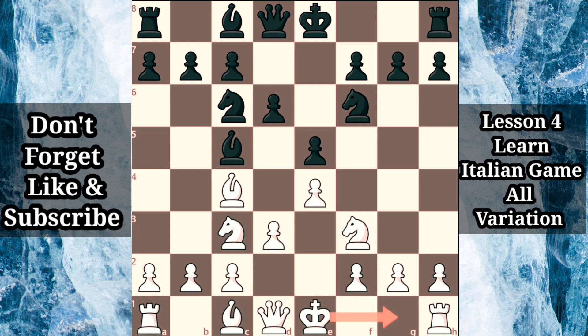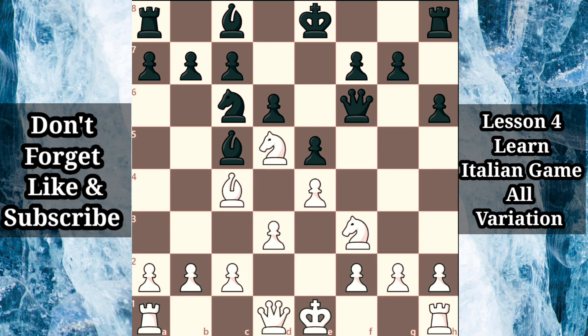Instead of castling immediately, when bishop g4 may prove quite annoying, white can be the one to first deliver a pin with bishop g5. Black should not automatically castle, as this would lead to similar problems we just examined with knight d5, preparing to damage black's castled structure. Black can challenge white's bishop with h6. If white decides to surrender the bishop pair with bishop takes f6, queen takes f6, notice that knight d5, attacking the queen while threatening a fork on c7, is well met by queen d8.